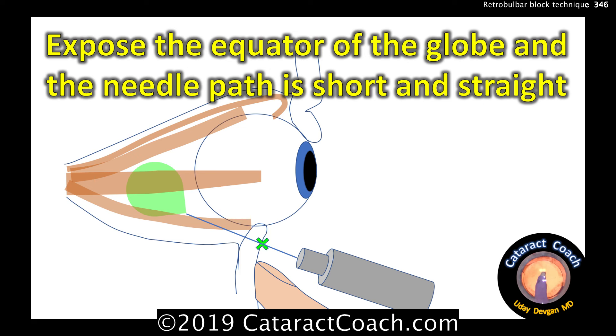The technique is also important to expose the equator of the globe — you'll have a much shorter path for the needle. In the video shown here, they use the end of the needle cap, but you can use your finger as well. Push the globe out of the way and expose the equator.